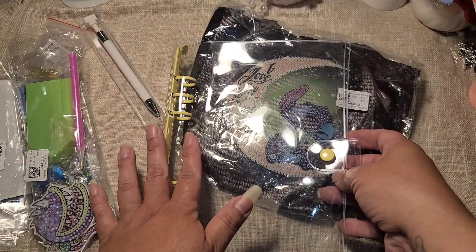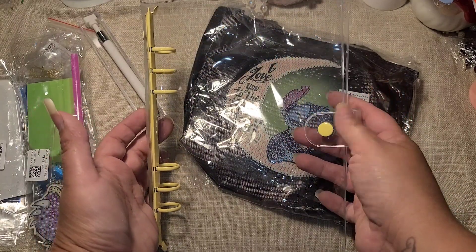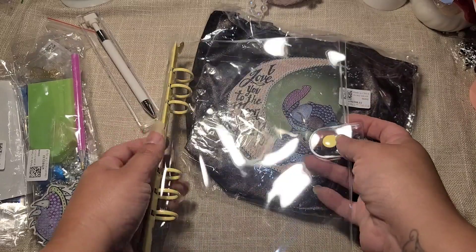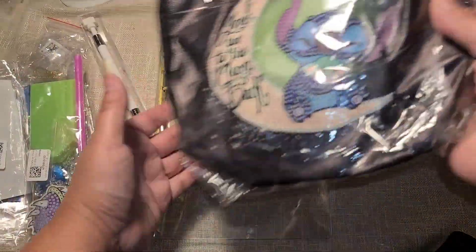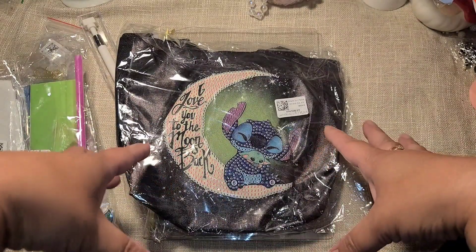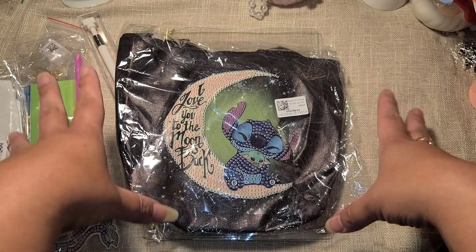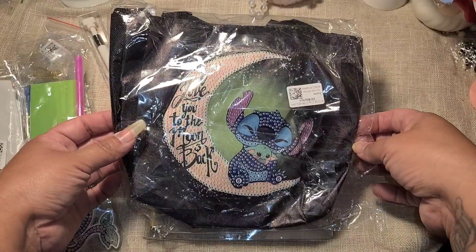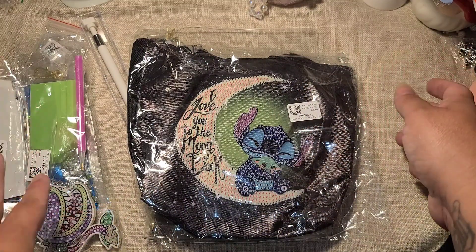They also have these clear binders, which are supposed to help you organize all your drill bits, but I'm actually going to use this for binder mail — I'll cut out my own sheets of paper, put embellishments in here, and send that off. I think that would be so fun because you'd be able to see through it, which would be really pretty. Stitch is one of my favorite Disney characters — I love how he's wild and crazy but has a soft side and is very family oriented with his little ohana. This is a little canvas bag, so I'm going to put all of these together and I'll be back to show you the completed projects.